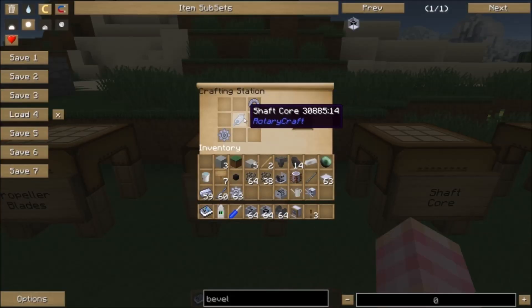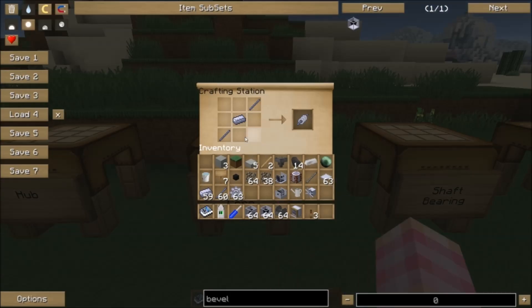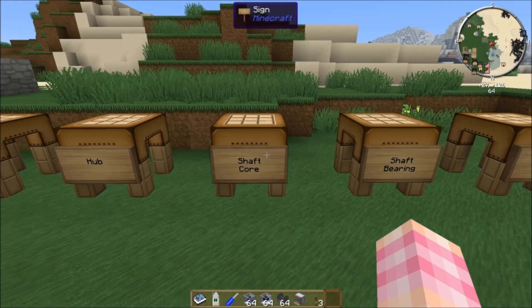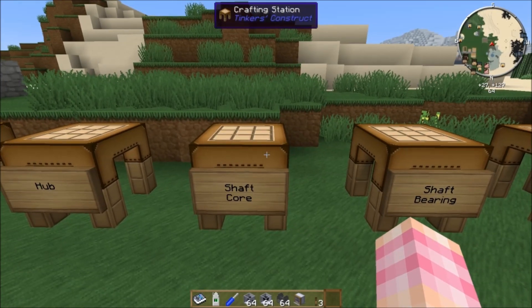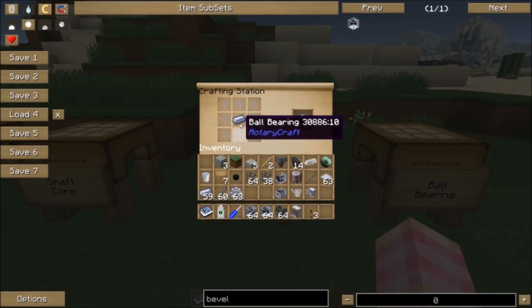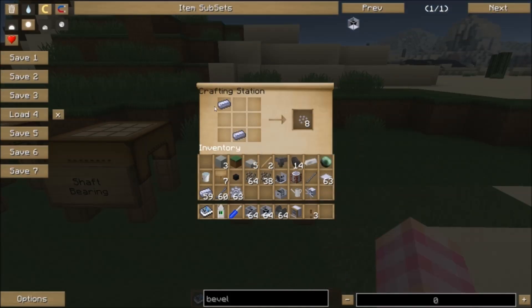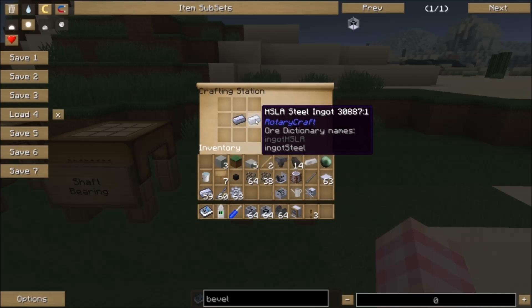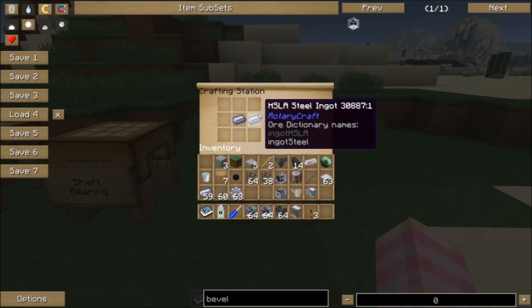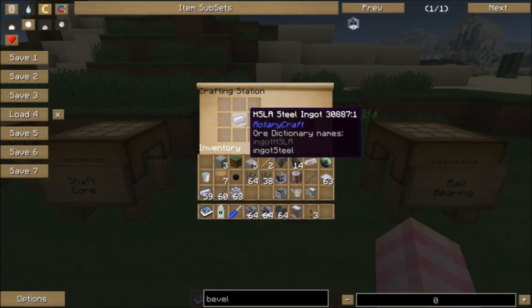The hub requires a shaft bearing, a shaft core, and a gear. The shaft core is easy to make: a steel ingot and two shaft units. Quite a few things require shaft cores, so if you're using an Applied Energistics network you might want to automate that recipe. For the shaft bearing, you need a steel ingot and eight ball bearings. Ball bearings are made by putting two steel ingots anywhere in a crafting grid as long as they're not diagonal — that would make steel shears. It's a shapeless recipe giving you eight ball bearings, so shaft bearings essentially cost three steel ingots.